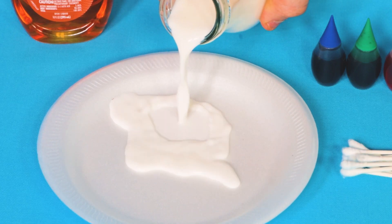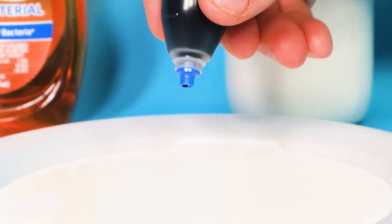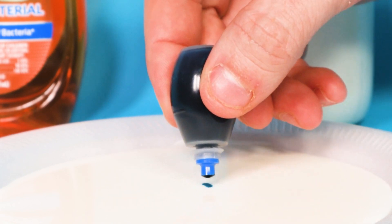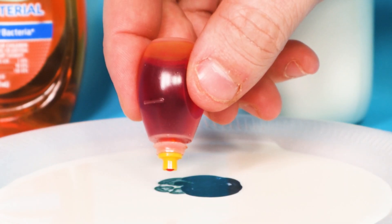To start, pour some milk into the plate until it forms a thin layer at the bottom, then wait 30 seconds until it stops moving around. Now it's time for your food coloring — carefully hold it really close to the surface of the milk and add a few drops.